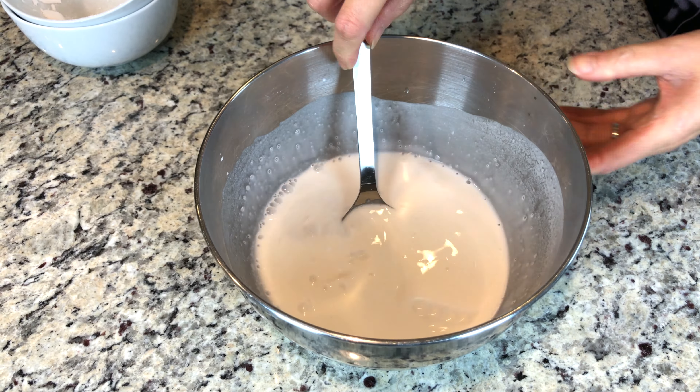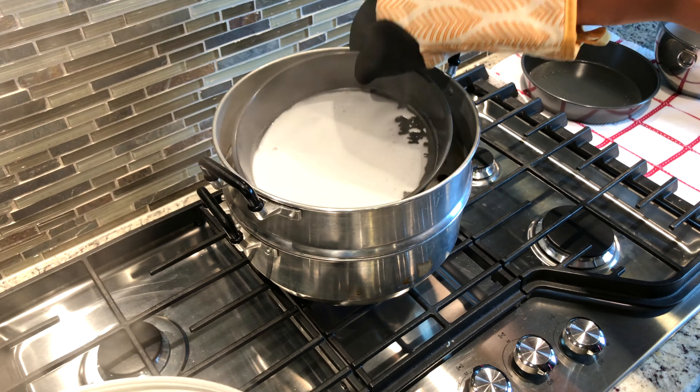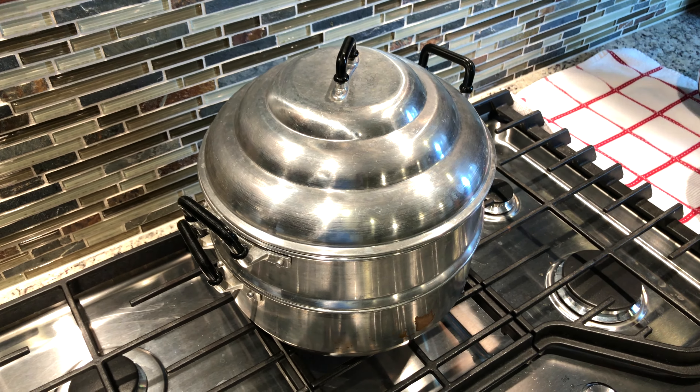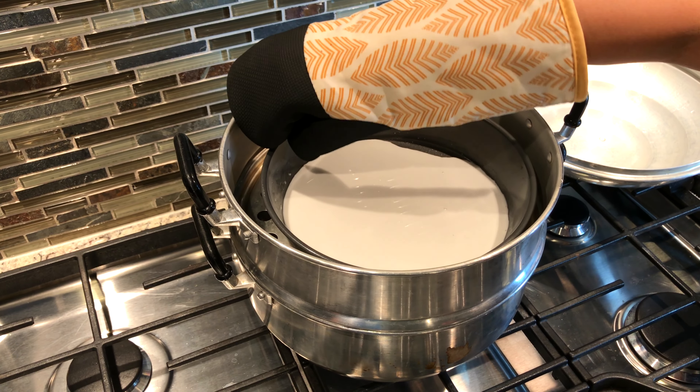Steam about three minutes. Shake the pan a few times in order to spread out the batter evenly.